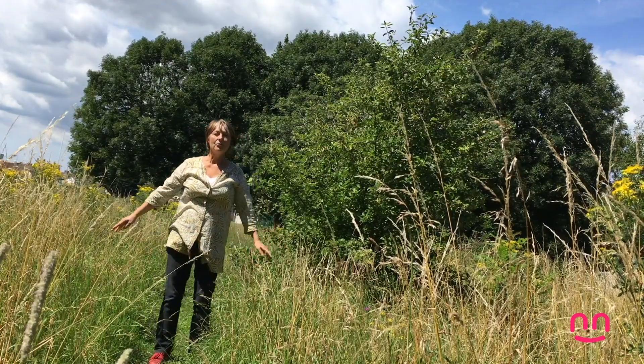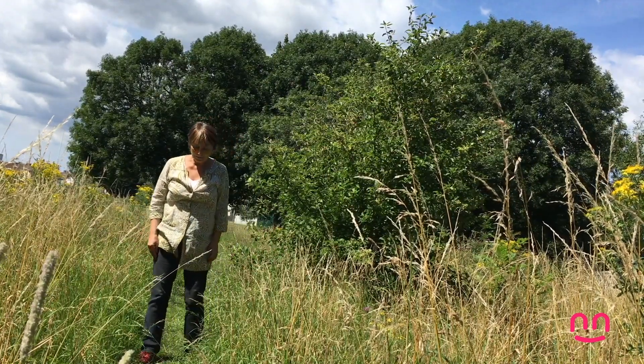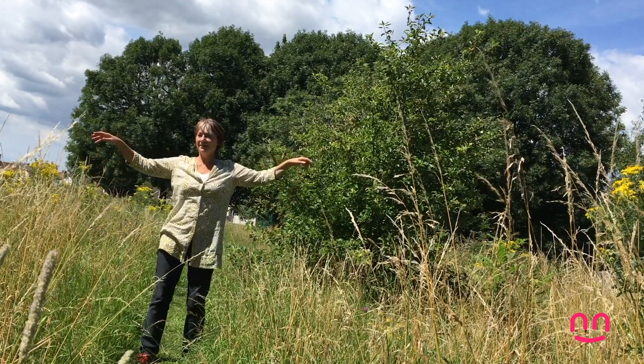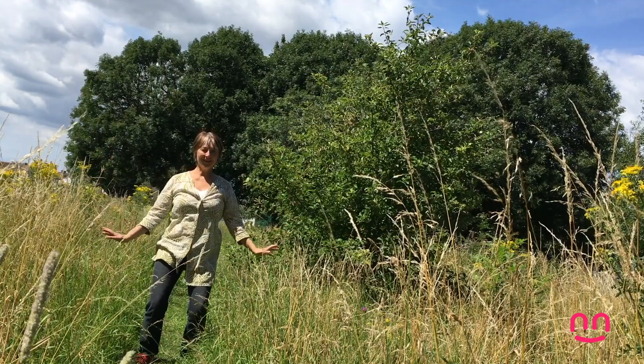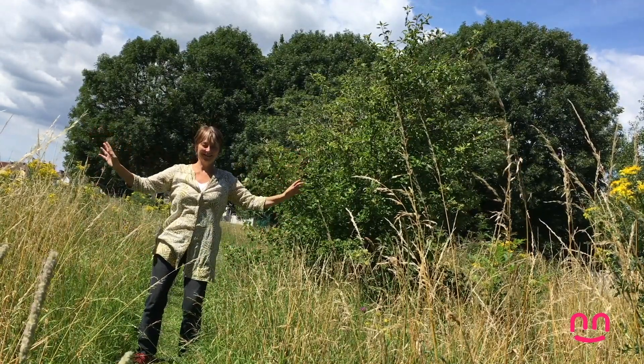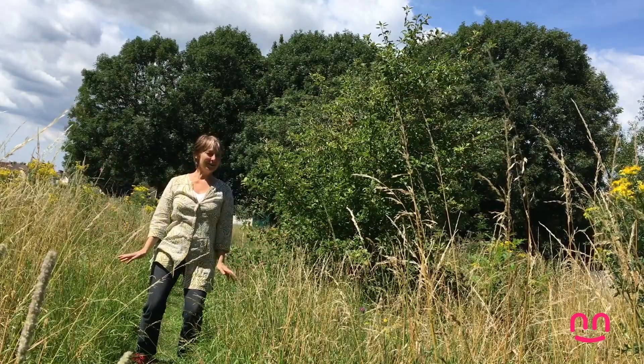Now we're going to do our routine — our morning routine, where you know all the moves. We're going to start with the butterfly. And I can see some butterflies going past. There's a tiny blue butterfly just as I said that — a butterfly appeared.